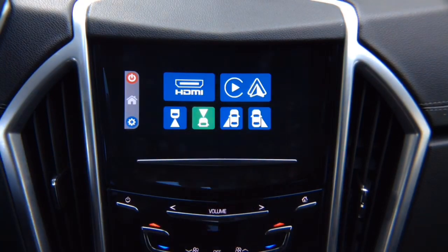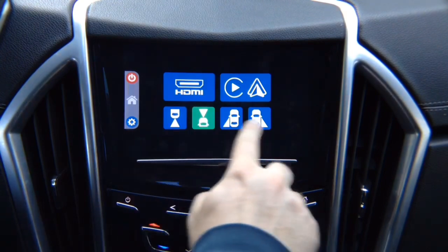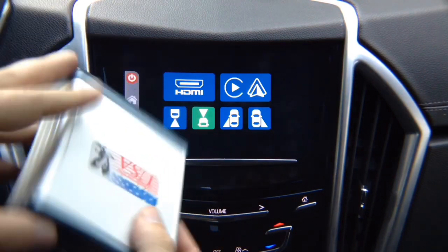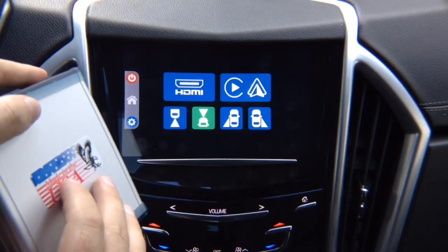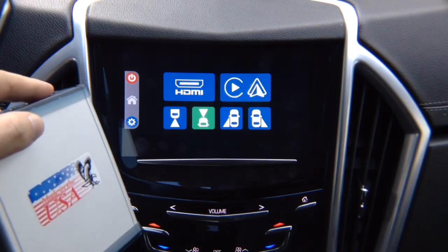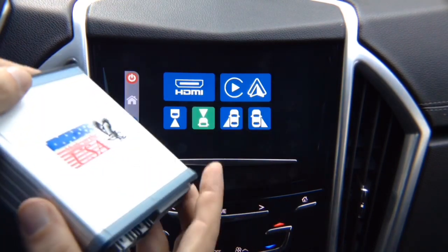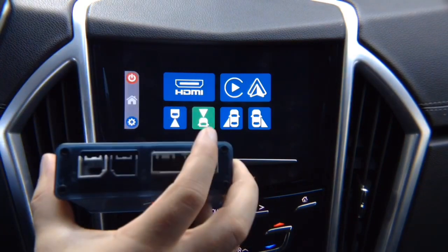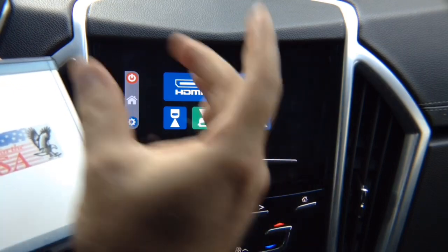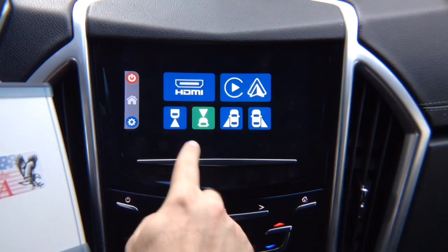This interface comes with HDMI input for mirroring and four camera inputs. Apple CarPlay and Android Auto are additional — we will pre-install it inside the interface, so it's not going to be a separate adapter. If you order Apple CarPlay and Android Auto and your vehicle is not equipped with it, it will be pre-installed inside the box. If you just order the mirroring interface, it will have HDMI for mirroring and four camera inputs.